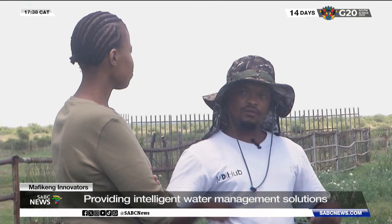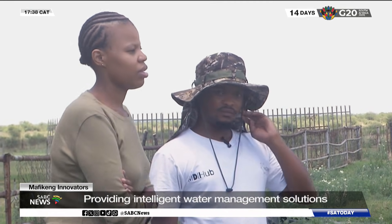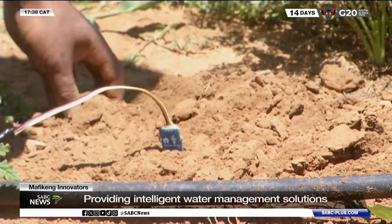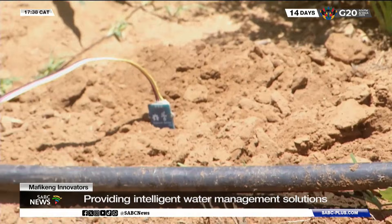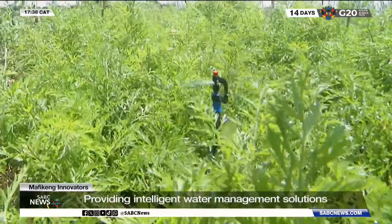The system works again. Looking ahead, the innovators say they are in the process of developing sensors that will also monitor soil fertility. This means the water irrigation system will be able to track both moisture and nutrient levels.